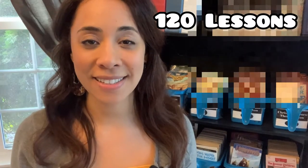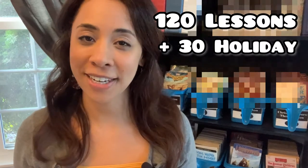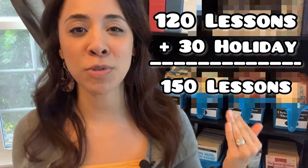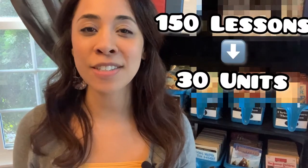There are 120 lessons with an additional 30 holiday lessons that you can choose to add in, so the whole course has between 120 to 150 lessons depending on how you decide to use those holiday lessons. These 150 lessons are split into 30 units. Our family has really enjoyed using this so far — we are currently just wrapping up unit six, and I wanted to use it for a little while before showing a look so I could provide more insight into our personal experience.